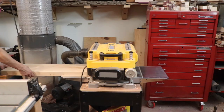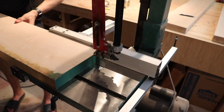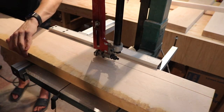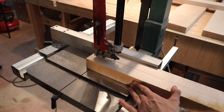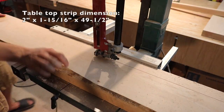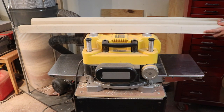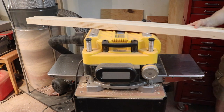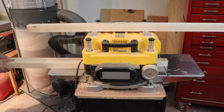With both faces now planed to one another, I can take the board over to the bandsaw and cut these into strips. Each strip will be the same size so that after we glue them up they'll be in the same plane. Here I'm running them through the planer one final time, just to make sure they are all the same thickness.